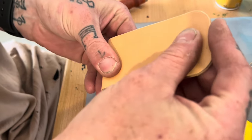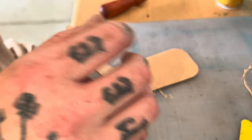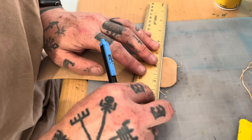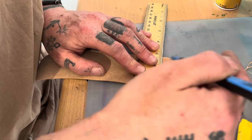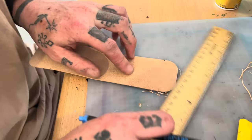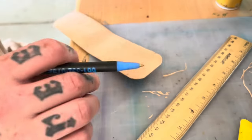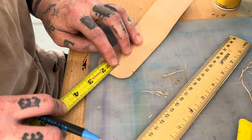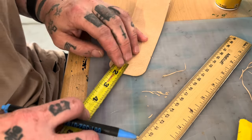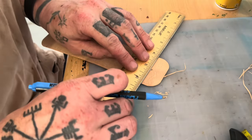Let's mark this out. I think I want my stitching to stop here — just a little line on either side, and one in the middle. We can measure down: it's about three quarters of an inch. On this side we can go down three quarters of an inch as well. Mark this side too.